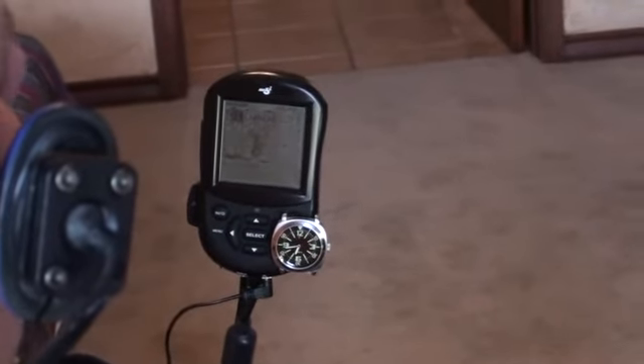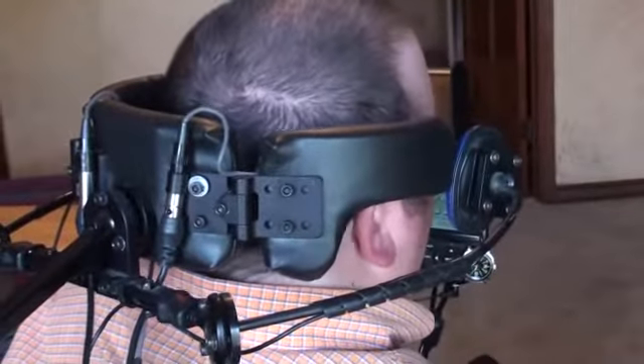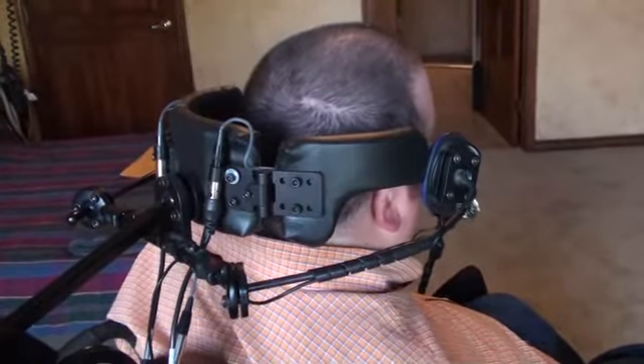Forward. I lean back a little bit on my headrest, which has proximity switches in it. The proximity switches — when you get close enough to them, they'll activate. You actually don't have to touch it; it'll just sense your motion when engaging gear.